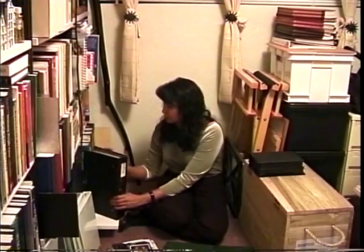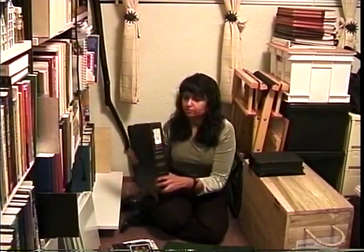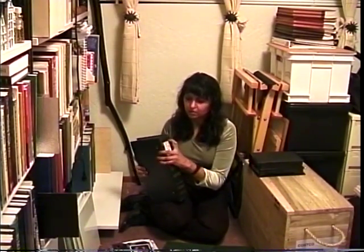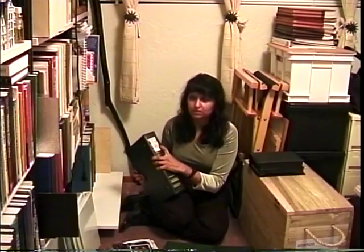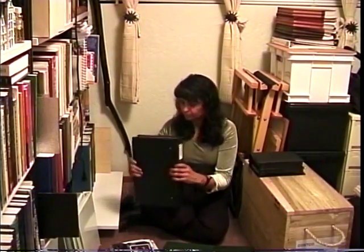Each of my albums faces forward, and each has a binder label on the spine at the exact same height as all the others, more or less. I try to write as neatly as I can, indicating the events and the pictures. I separate people pictures from places pictures because I've been told the place pictures are quite boring without people in them. However, it's difficult to have people in your pictures when you're traveling alone.